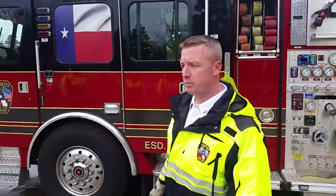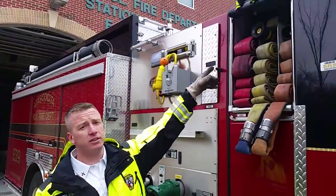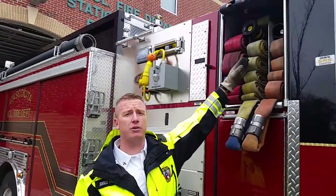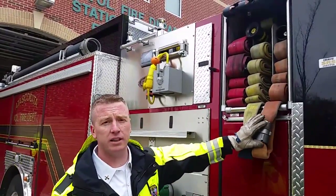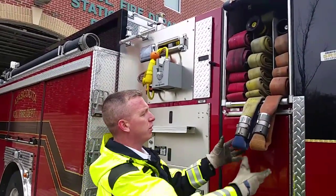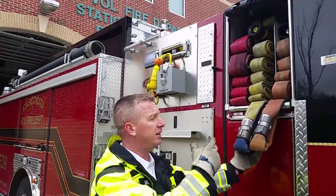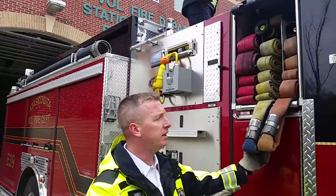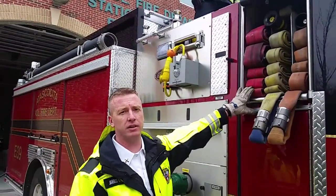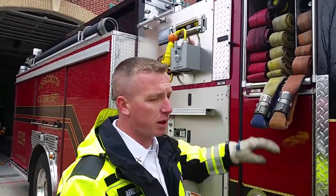Coming around to the other side to show the pigtails: cross lay one has the Vindicator nozzle and cross lay two has the Akron Assault fog nozzle. With these cross lay pre-connects, make sure the pigtails are attached with the couplings facing up and on the captain's side. This allows the first lineman to disconnect and deploy the apartment lay. It's important that both are on the captain's side. The two-and-a-half inch cross lay will not have pigtails — there's no reason to uncouple and shoulder-load it, as it's too large a hose load.